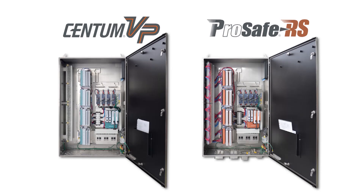We have developed an NIO Standard Field Enclosure for the CentumVP and ProSafe RS systems, which we will introduce here. The NIO Standard Field Enclosure is a remote cabinet that can be installed in hazardous areas. It stores the NIO device, and its design has been standardized.